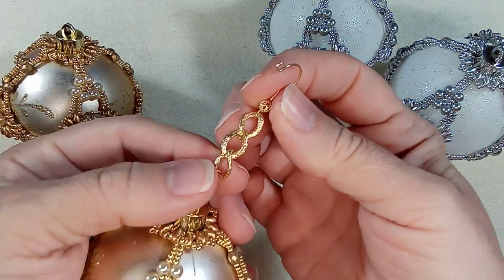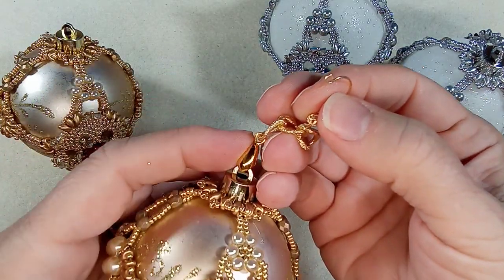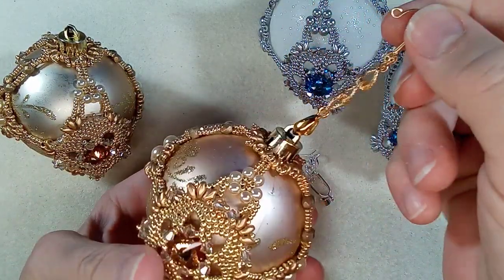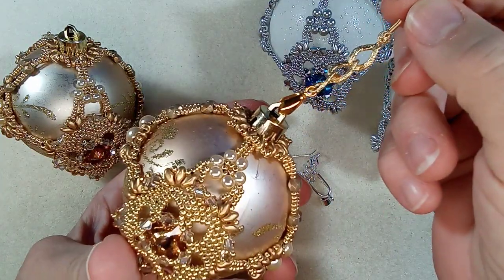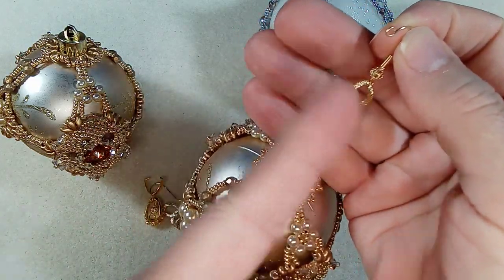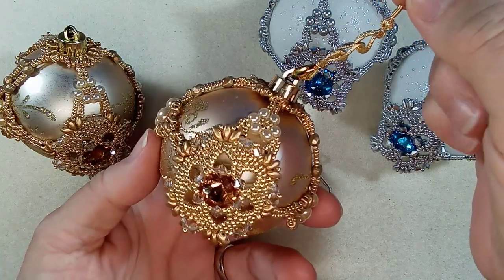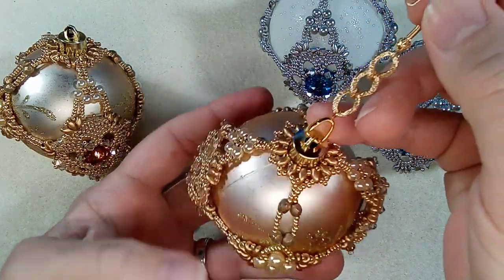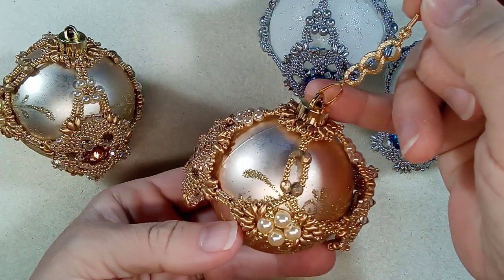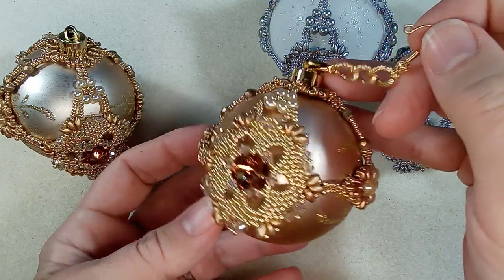I used things I had around — some earring hooks. I created a nice round loop with the earring hook and put a little loop on the end to fancy it up. Then a piece of chain — the chain is optional, you can go directly to what I have here, which is a pinch bail. I thought it would be nice this way so you can hang it anywhere, it doesn't have to go on the tree.